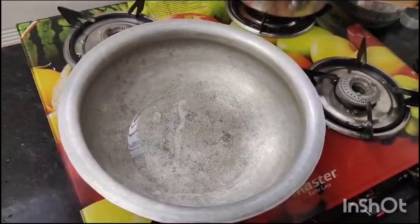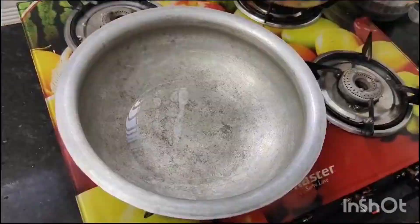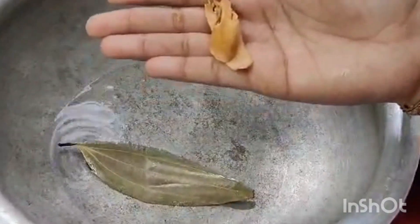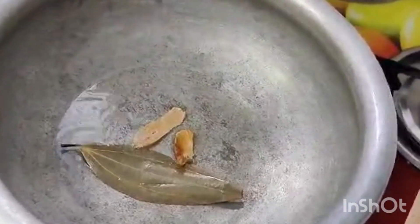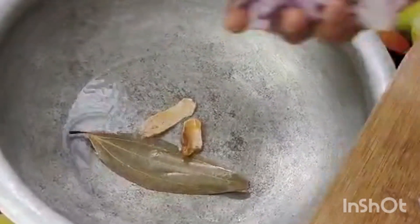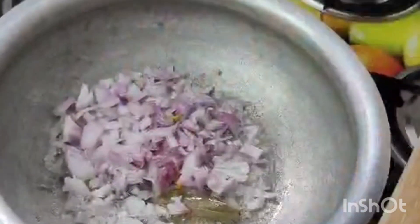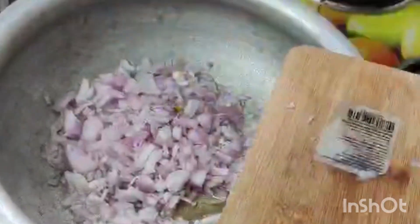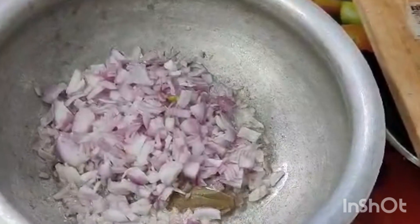We will take 4 spoons of oil in the bowl. We will cut 3 onions and I will fry the onions.